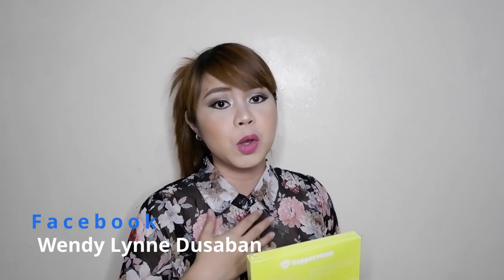By the way, I would like to say thank you to Winston Vargas. Actually guys, this Copper Mask was given to me to review. I chose the yellow color because I think that yellow is a nice color. It's the color of the year and I also love bright colors. And guys, if you want to order this Copper Mask Limited Edition, you can just message me on my Facebook account, Wendy Lindo Saban, or on my Instagram account, at Anything Wendy.